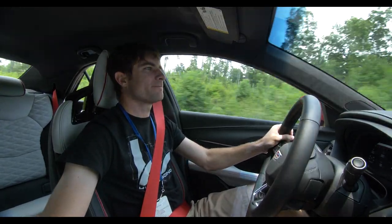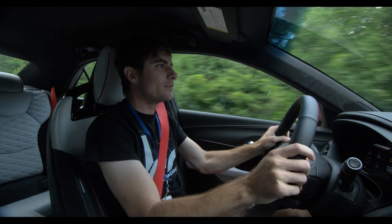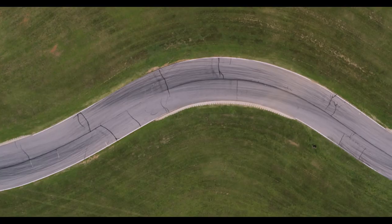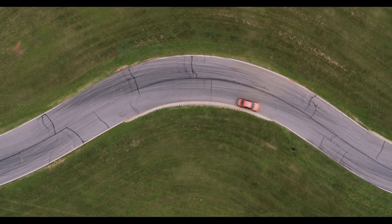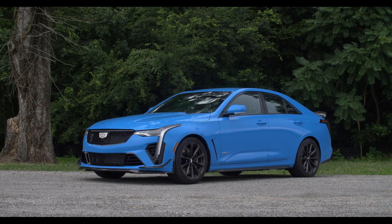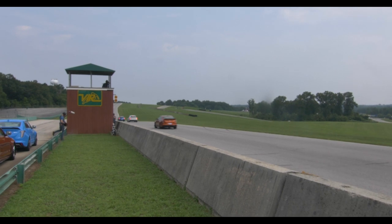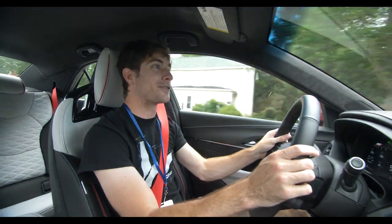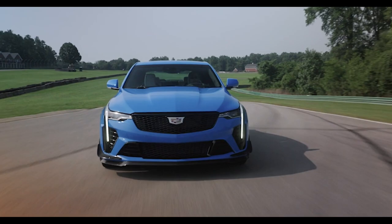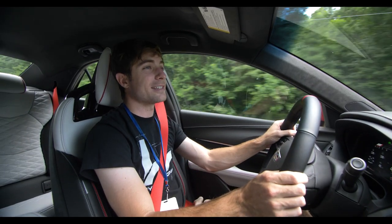The track driving really blew my mind, because when you're driving on the road you're going to say it's a really nice car, handles really well. But when you're on track, there were corners and sweepers where I was going to full throttle with steering input, and it had so much grip that I got faster and faster every lap. Track driving can either make or break you, but I could have hot lapped this car all day long. It was one of those cars where I wasn't uncomfortable or stressed — I was just having fun.